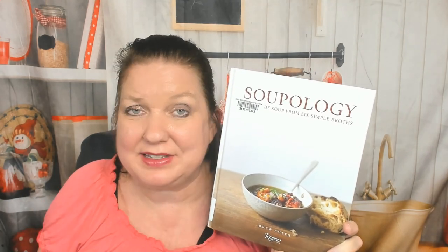Hello cookbook friends, this is Carrie with Cookbook Divas, and I cannot wait for autumn — it's almost here. I'm sick of this hot sweaty summer and I love making soup. I will be making soup all fall, all winter, and even spring. I can't wait to get out my crock pot, my instant pot, my dutch oven, my regular old pans.